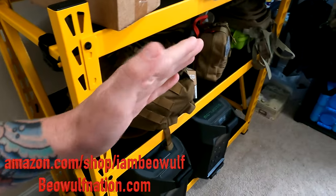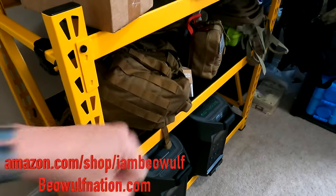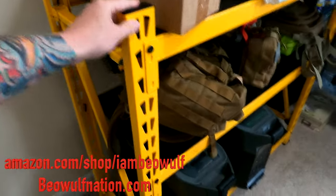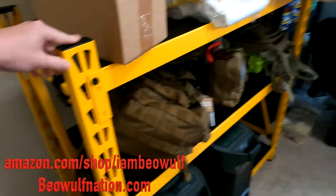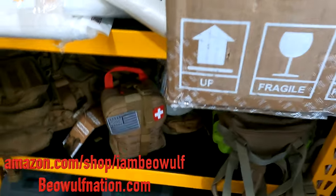My goal is to get another Ecoflow Delta Pro and connect it to the house. But I want to show you guys this whole setup, and like I showed at the beginning of the video, it has the branding where it says DeWalt on there. Now I'll show you guys the other one I have.